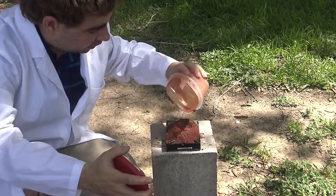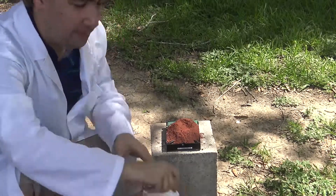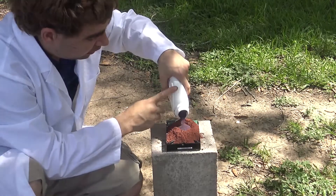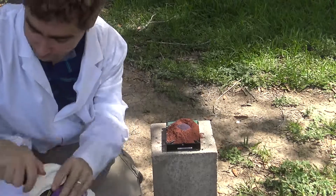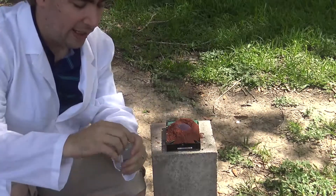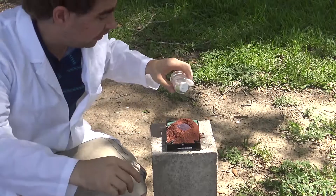Now let's get ready to ignite it. I've created a little well in the middle of the thermite so I can put some potassium permanganate there, and this should be able to ignite the thermite. And in order to get the permanganate to light, I've got some glycerin. This is a really neat reaction, but don't try it at home.